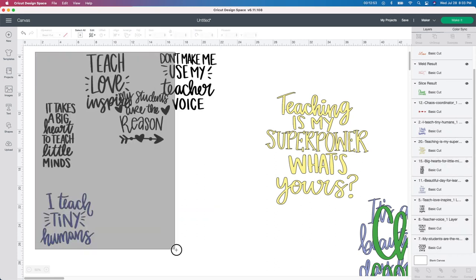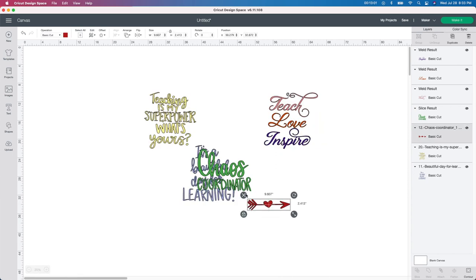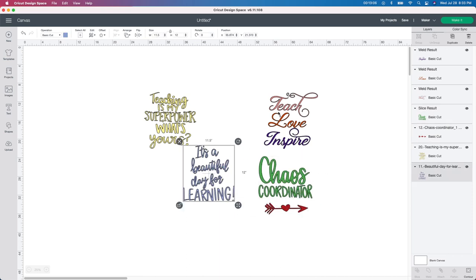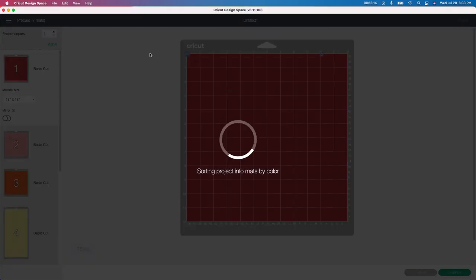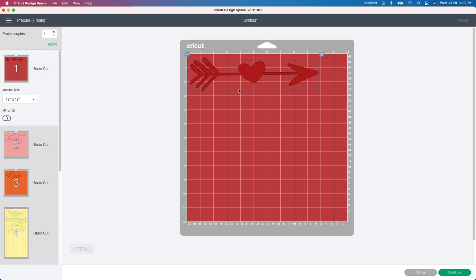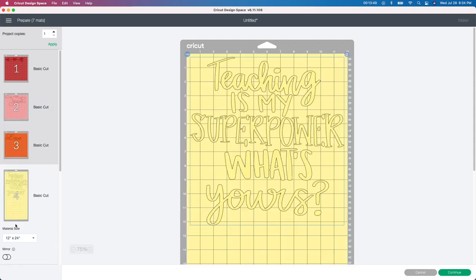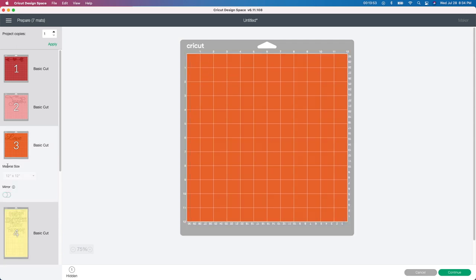I'm going to get rid of these for now — I already have these saved since I downloaded them from Design Space or from Etsy. I have four designs that I'm going to be working with, all in different colors, so you're going to have to stay tuned to see what colors I use. I'm going to click on make it and it's going to prepare my mats. Please remember to mirror your HTV — I've done it way too many times where I forgot and had to go back and redo everything. You're putting the color of your HTV on your mat, so when it cuts out it's going to be backwards, and when you flip it over it's going to be the right way. So I'm going to click all of these to be mirrored.